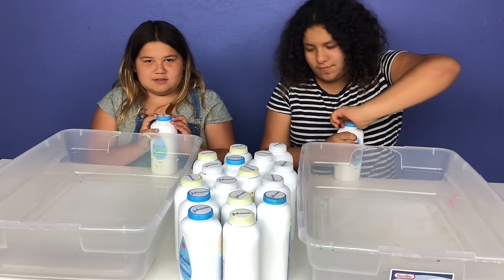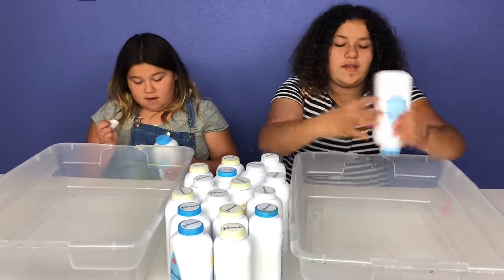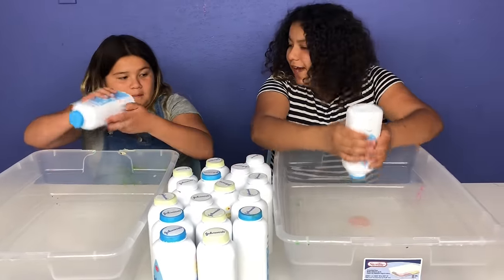Oh, I think this is baby powder. We peel off the sticker and then we squeeze. Whoa, I got glue!